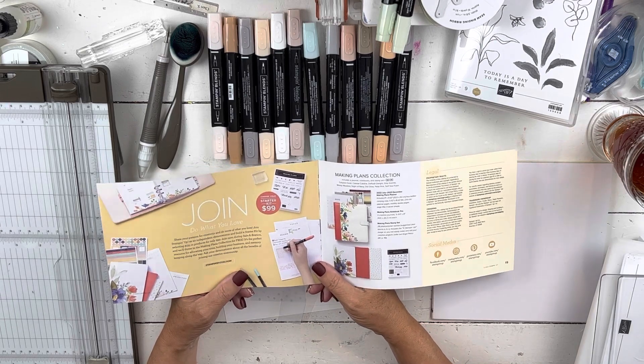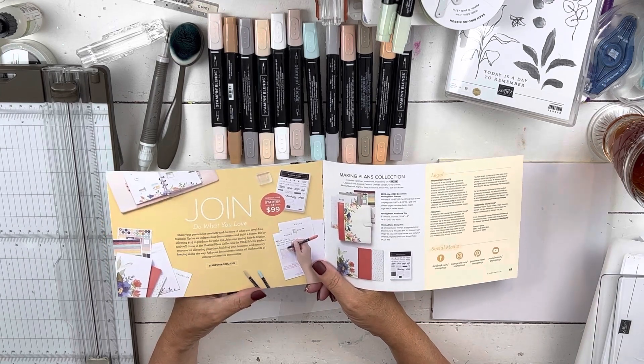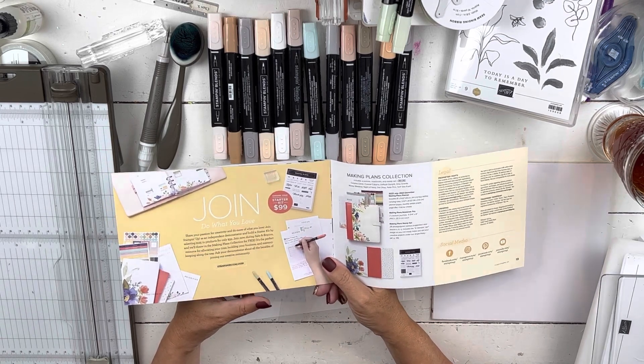In July, I also have my Try It class, which is a $75 class that I do. If you're a member of my team, you always get that free. And one will come in your welcome packet if you sign up in July.